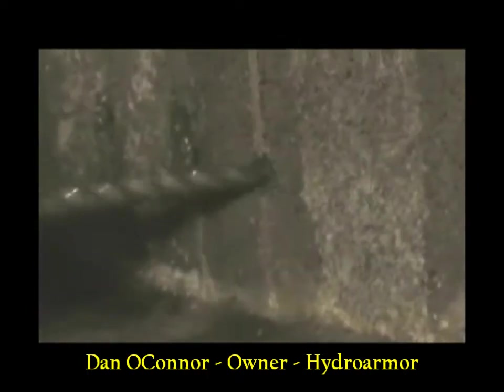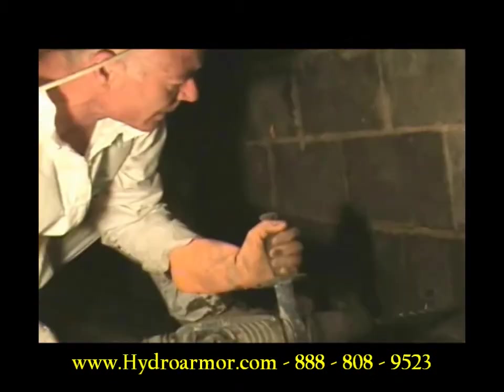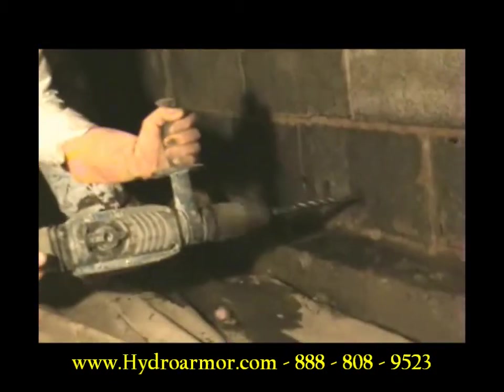Weep holes have to be drilled into every cell of every block and every mortar joint. As I drill each cell, the water comes out. But the water also comes out of mortar joints where the two blocks come together.